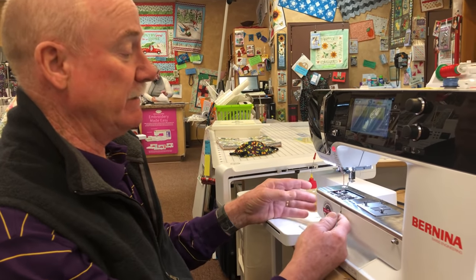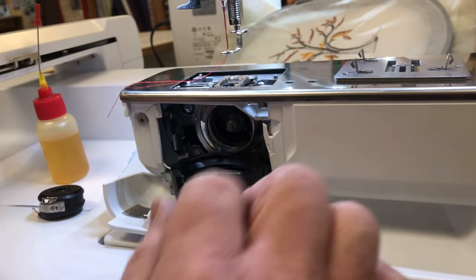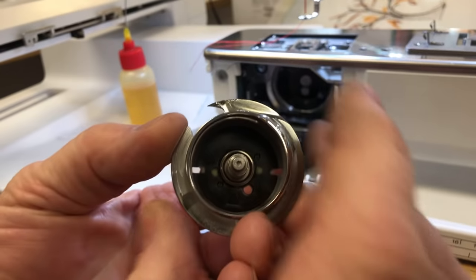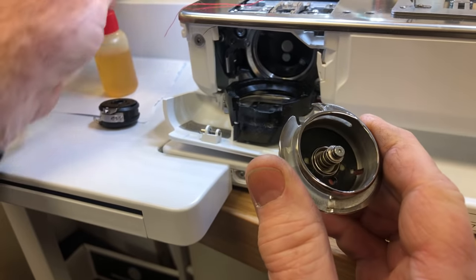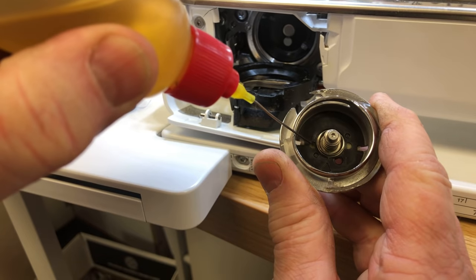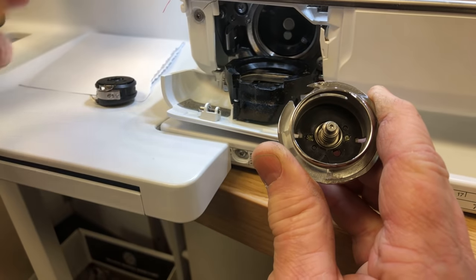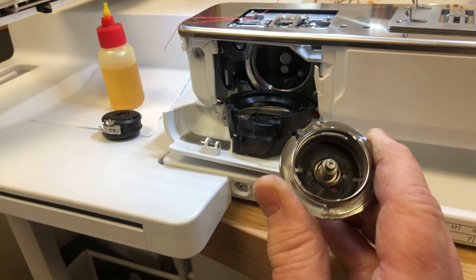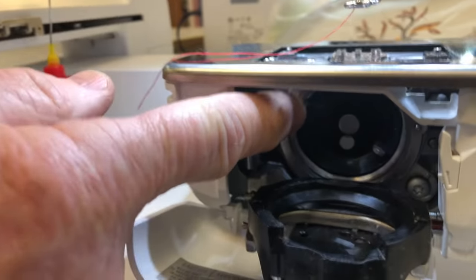About every month or so, you need to open up your bobbin area and take out the hook. This is a round hook area, and every few weeks or so there are two little round pads in there that need a drip of oil too. You can tell when they need it because the oil just soaks right in. I sell these oilers for $12 each including shipping, and we usually ship out the same day you order.